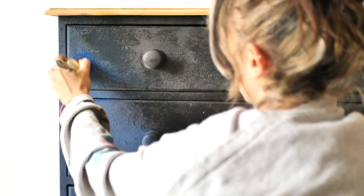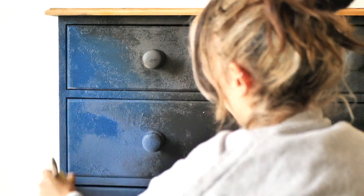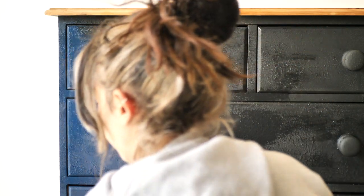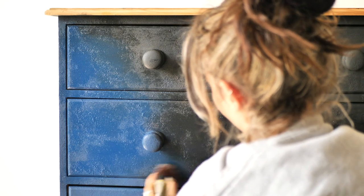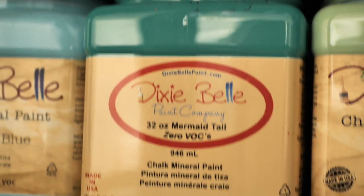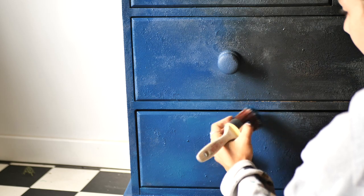Then I applied some Bunker Hill Blue so I can blend it with the Caviar using mostly horizontal motions. I blended in some Pure Ocean and then Mermaid Tail just to bring color variety and trying to copy the sky colors. They will create some nice light patches.